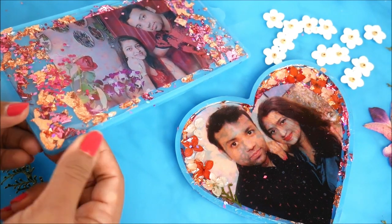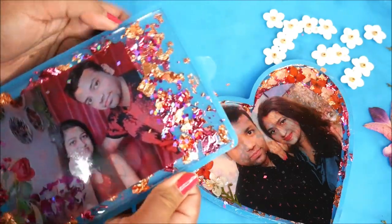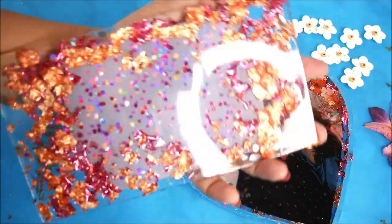Now we just have to peel the resin off from the mold. First, gently start by separating the sides of the mold. Once the sides are separated, hold the resin and peel off the tray. Wow, the back side really looks so nice!